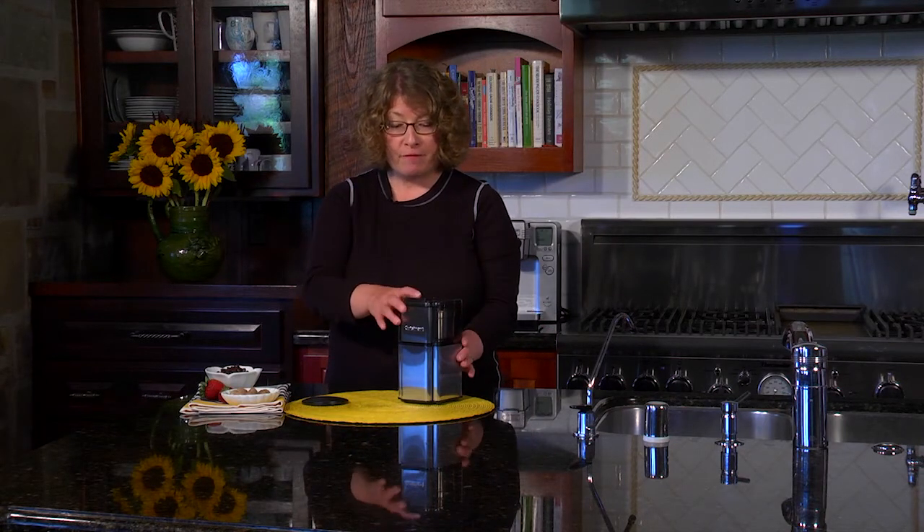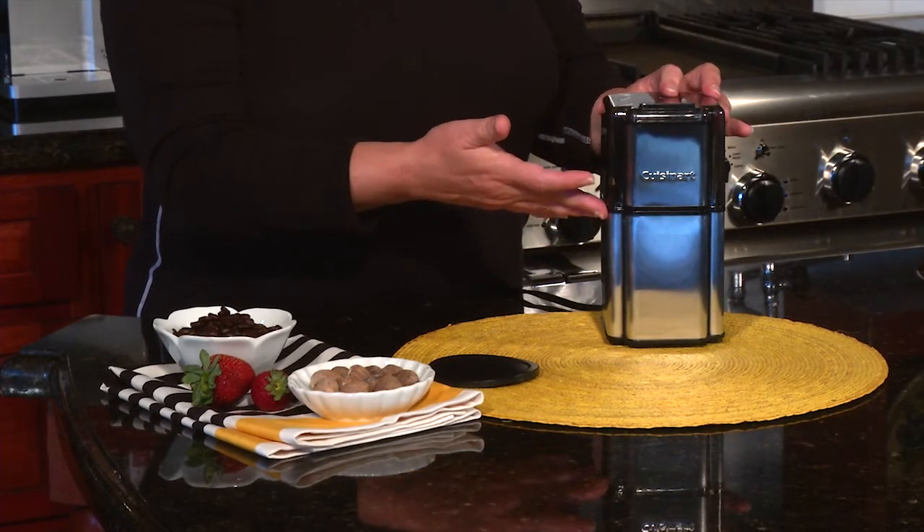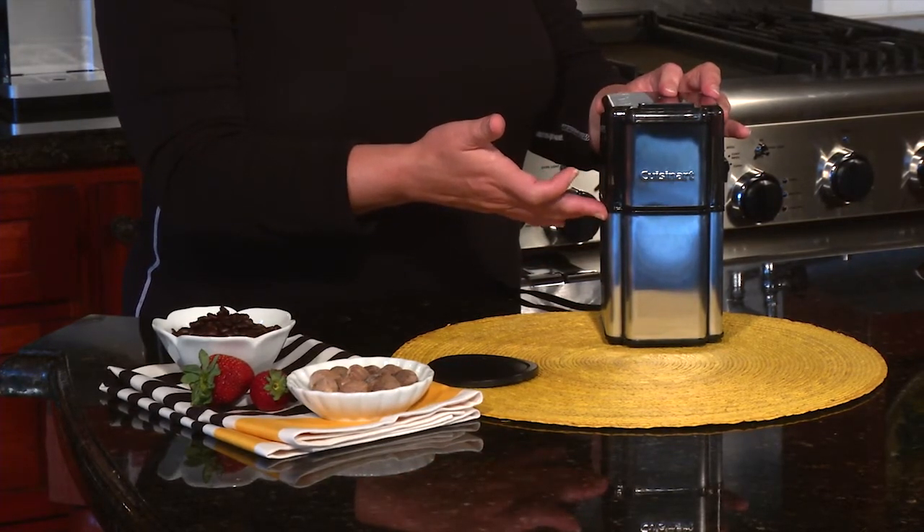Hi, I'm Mary Rogers and this is the Cuisinart Grind Central Coffee Grinder. You can use it for a lot more than just coffee, but first let me show you all the features. A brushed stainless steel housing is really nice — it integrates into almost any kind of kitchen decor.